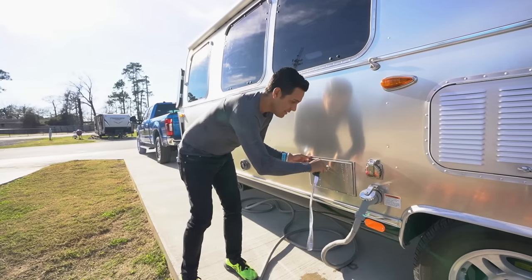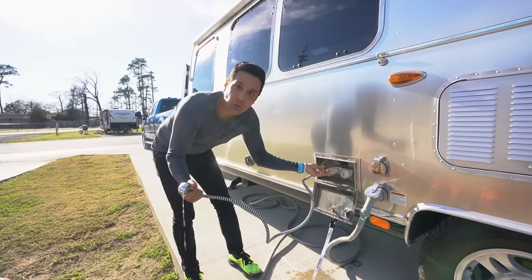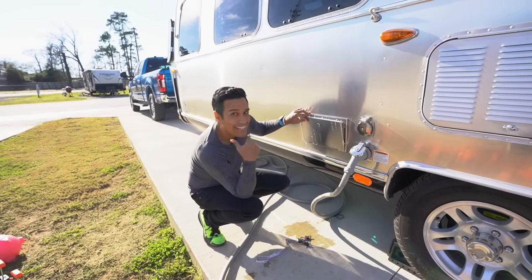The first key unlocks the outdoor shower — you've got hot and cold water. Just make sure if you're using the outdoor shower you remember to turn it all the way off. I went to the beach, used the shower to wash my shoes off, and thought I had turned it all the way off, but just a little bit was still on and it filled up the entire compartment and started leaking. These things are watertight so it didn't do any damage to our Airstream, but no drips whatsoever or you come back to a little bit of a mess.